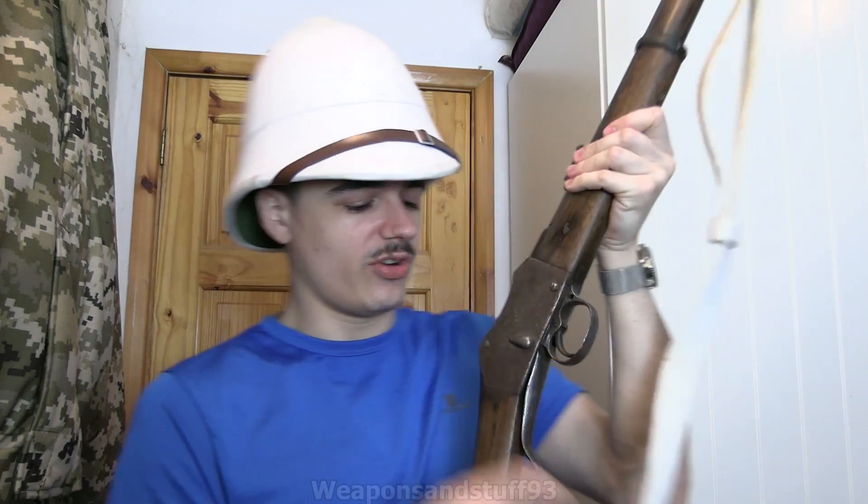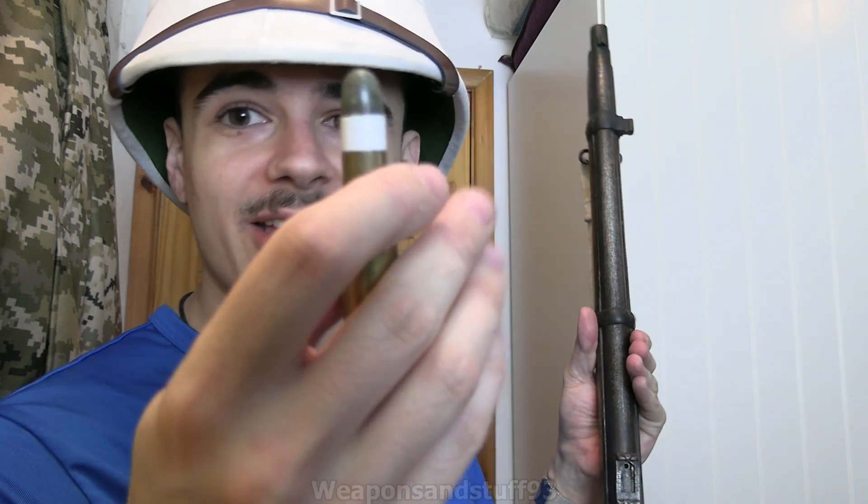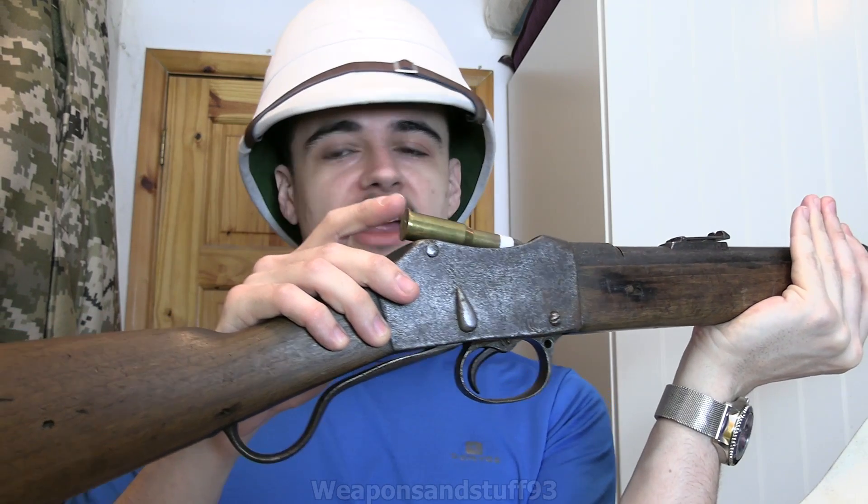This doesn't have an internal magazine - you load one round at a time through a trapdoor system, shoot it, eject it, and load the next round. This is your trapdoor where your round goes in - you can see the indent for the round, and the underlever is underneath. You pull the lever and the trapdoor swings open. You'd push a round in there, then close it - that closes the chamber. You aim, and pull the trigger for that big strong mechanical action - that's how it shoots. It fires a very big round, the .577 Martini Henry.